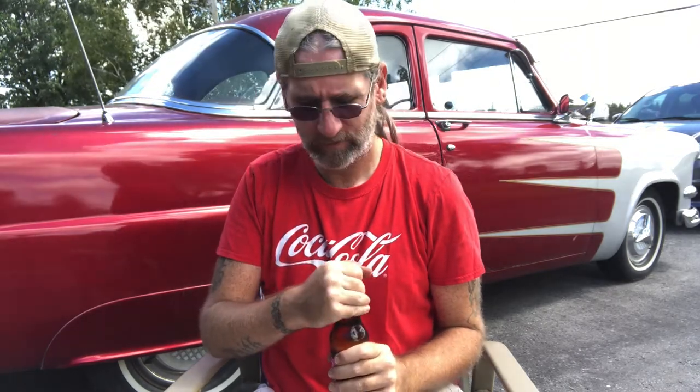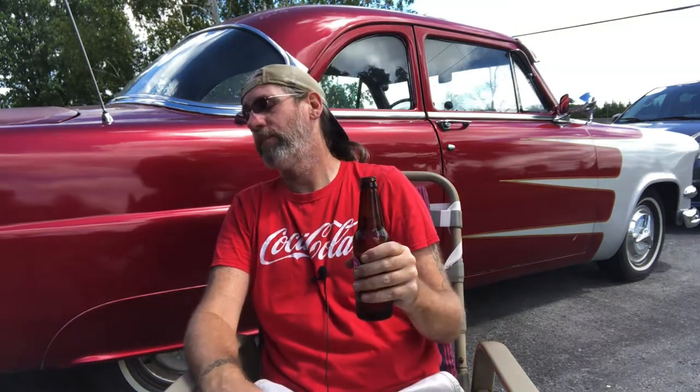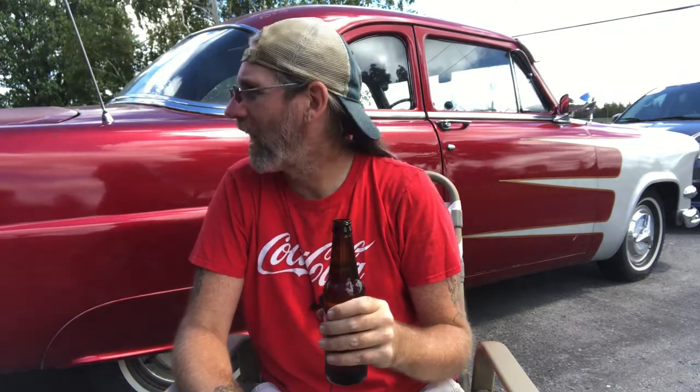Oh yeah. Cap not even off and already caught right up in the old nostrils. Nothing under the cap — I didn't win. That's cream soda. Should have blown my nose before doing this with the allergies. Oh, there it is — it's cream soda, but I'm catching the caramel of it.